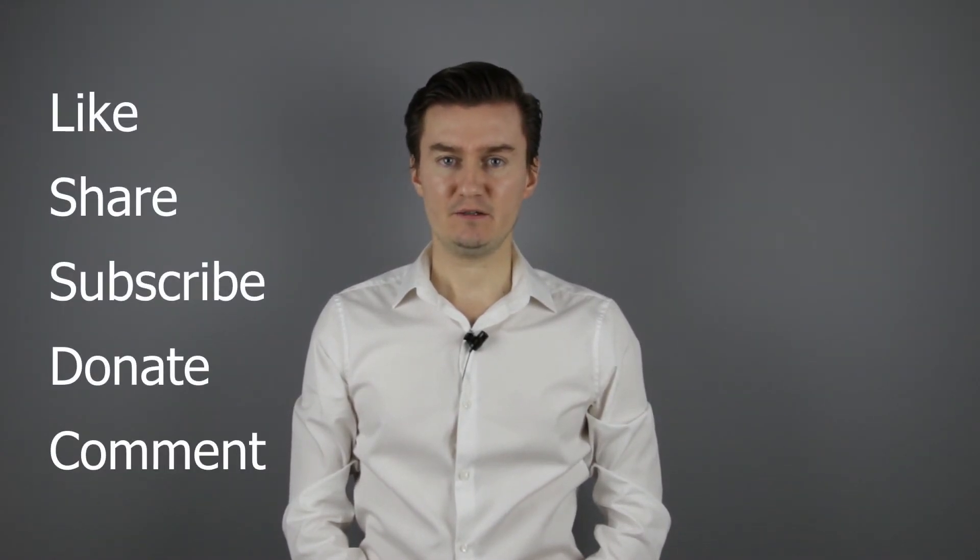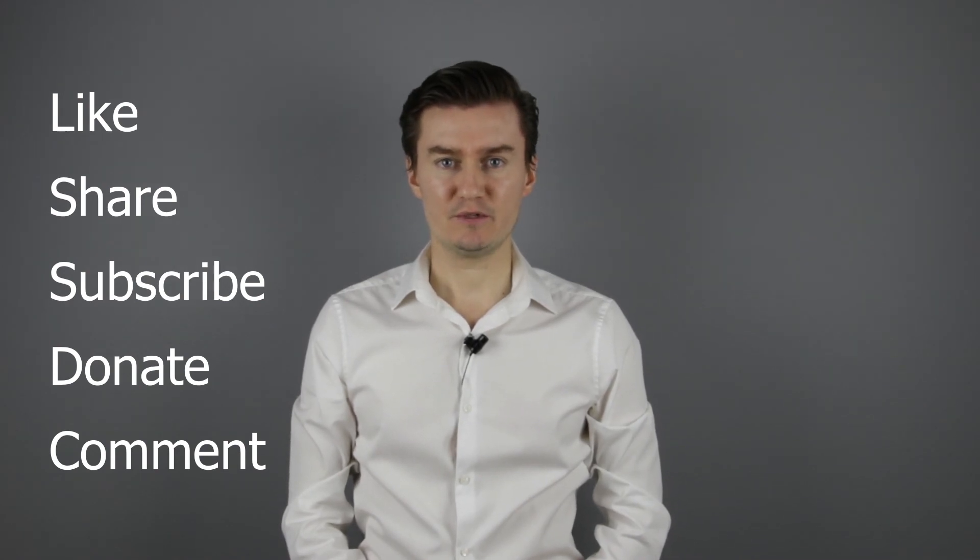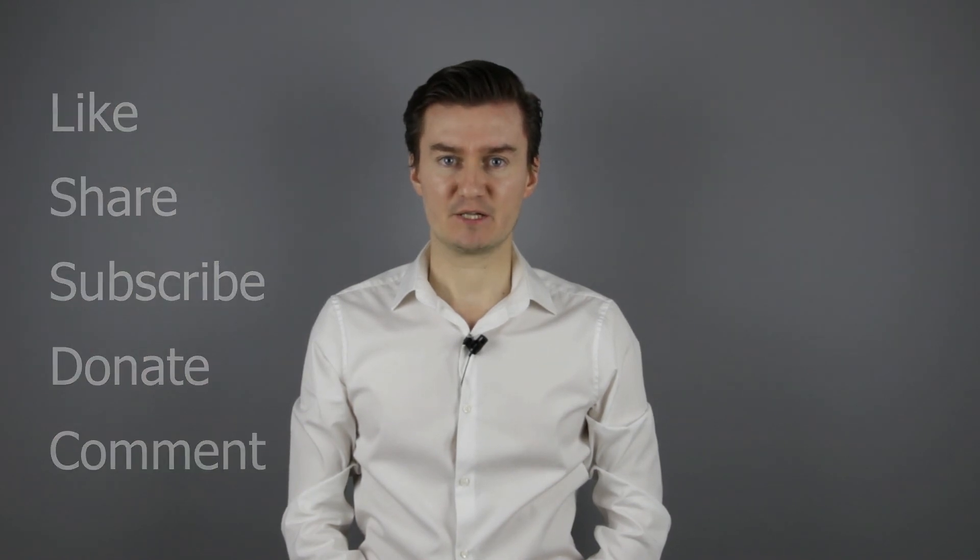Thank you very much for watching my video. If you find this video useful, informative and it adds value to you, then like it, share it, subscribe to my channel and consider donating. Links are in the description below. If you have anything to add to this video, then share it in the comment section below. See you next time in another video.